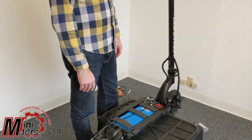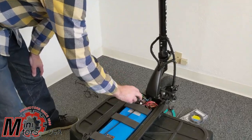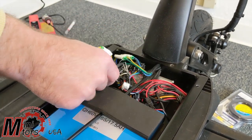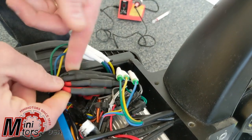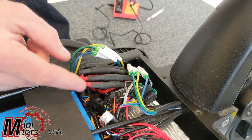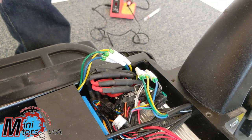The other thing you want to look at before you replace the motor controller is it could be your master switch on the side here. On the Thunder you have two motor controllers; on the Spyder and the three you have one motor controller, but inside that one controller you still have the drive for the front and rear. So you have power on this switch for front and rear. The first step is to take off this shrink wrap tubing and switch the positive and negative wires to rule out the switch as the problem.